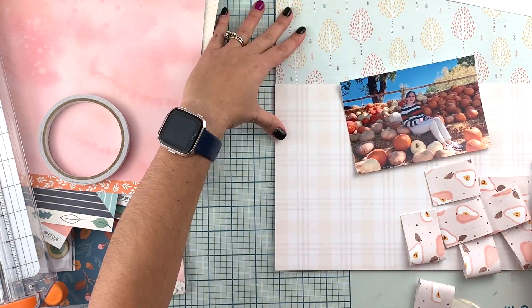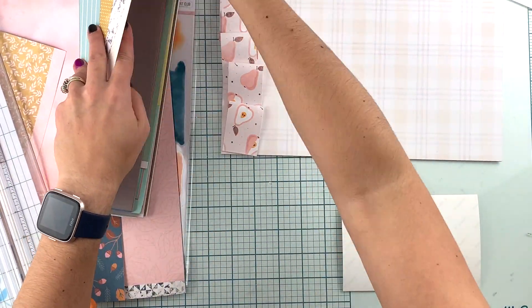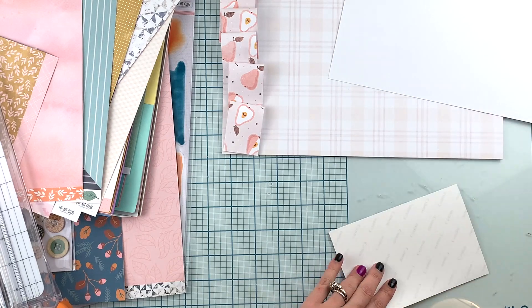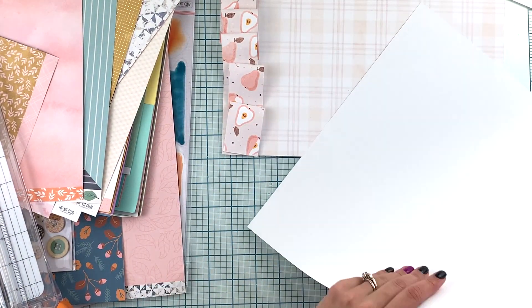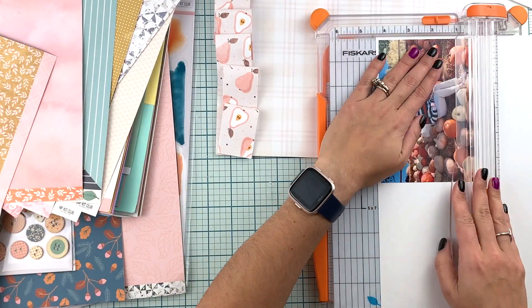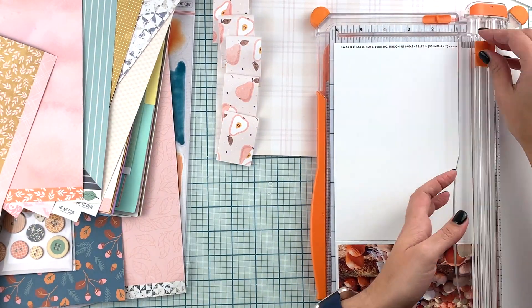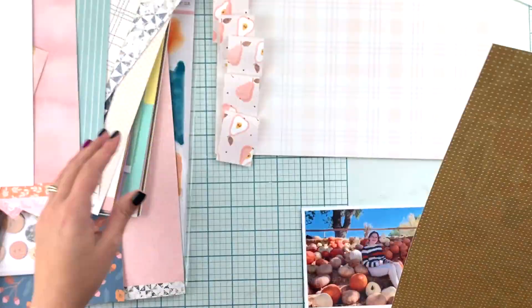You're more than welcome to skip that step. Now, because of the way I wanted to place those folded pieces of paper, I needed my picture to be a little bit bigger. I can only print a four by six photo, so I decided to create some borders and make my photo bigger that way.